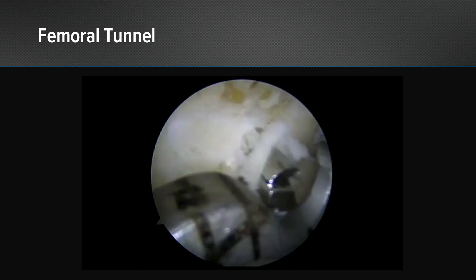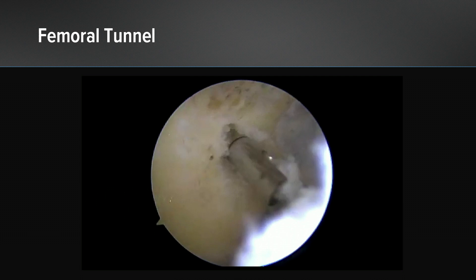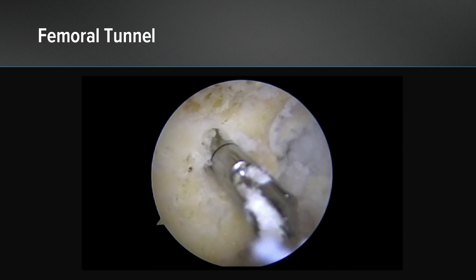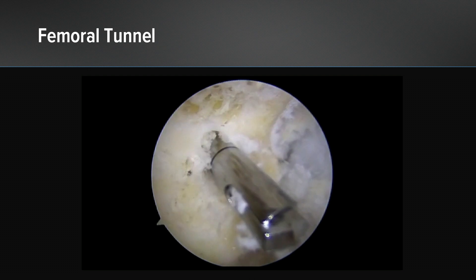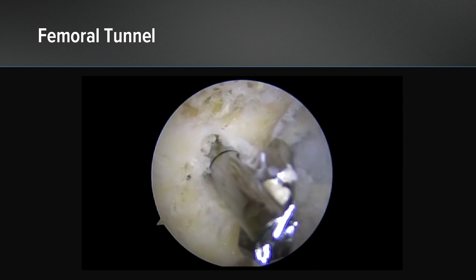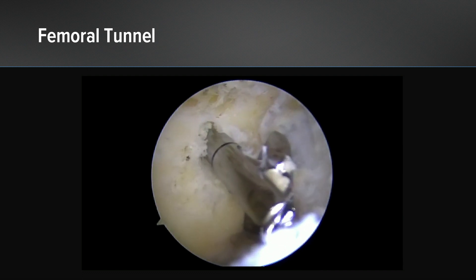The more rigid Flip Cutter 3 makes it easy to just raise your hand a little bit and then come into the spot you want to establish your femoral tunnel. This was a 10 millimeter femoral tunnel, and as we deploy it you can hear the clicks — you can deploy it to the size you want, anywhere from 6 millimeters to 12 by half sizes at every step.